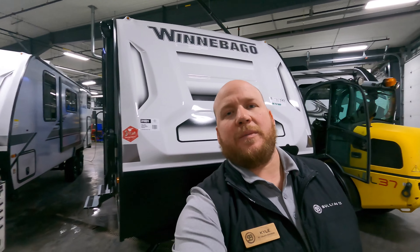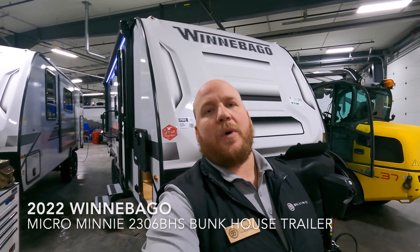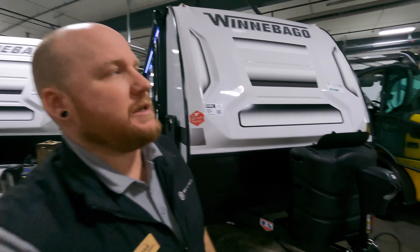Hey guys, welcome back to the channel. Kyle Dittman here, Bullion RV, Duluth, Minnesota. Today we're going to do a quick walkthrough video of a Winnebago 2306BH. It's a nice bunkhouse. We'll get you on the outside, we'll get you inside — let's see what you guys think.